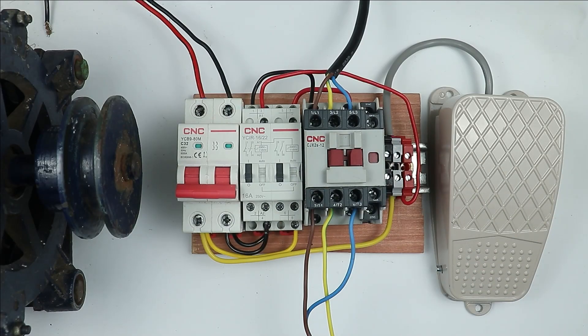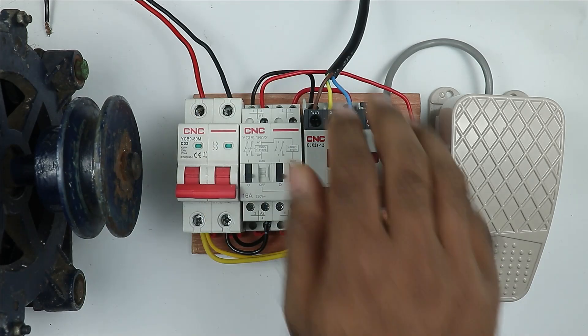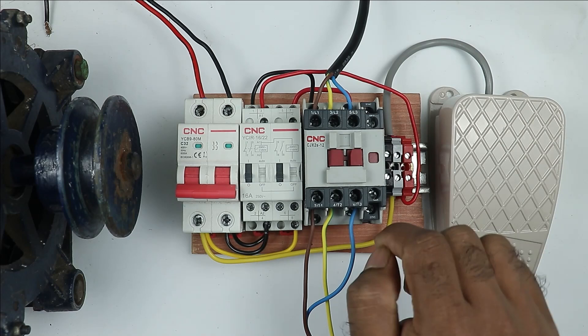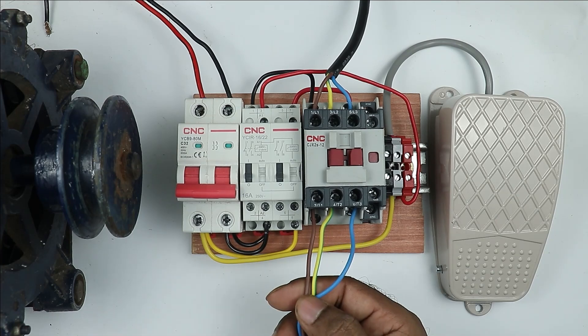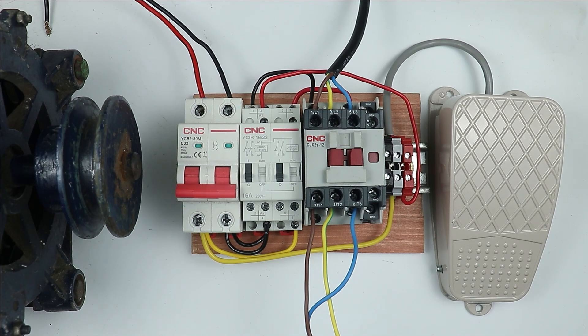Control wiring to turn on and off this starter is now completed. Other than this, to turn on or off this motor, we need to do the power wiring. Simply bring the three-phase supply and connect it to the power terminals of the contactor. Then in the motor cable, you will find three wires — connect these three wires with the output power terminals of the contactor. Only this much connection is required.